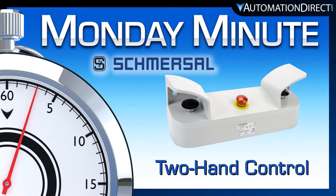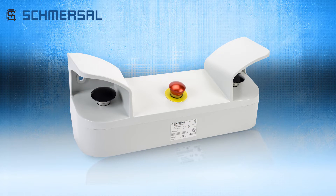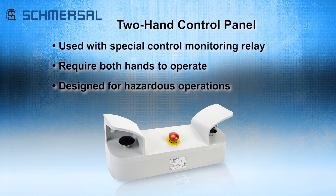Monday Minute at AutomationDirect. AutomationDirect has added Schmercel two-hand control panels to its lineup of safety products. Two-hand control systems are used with a special control monitoring relay and require an operator to use both hands simultaneously when initiating a hazardous operation.